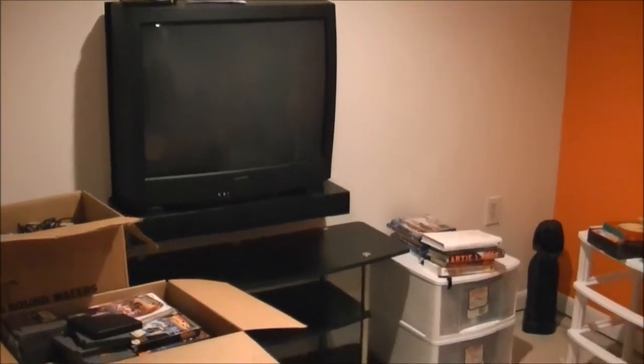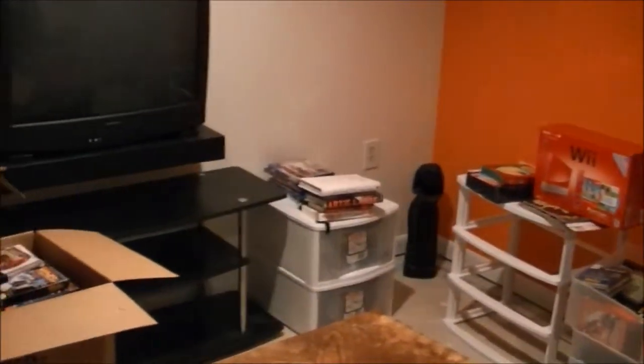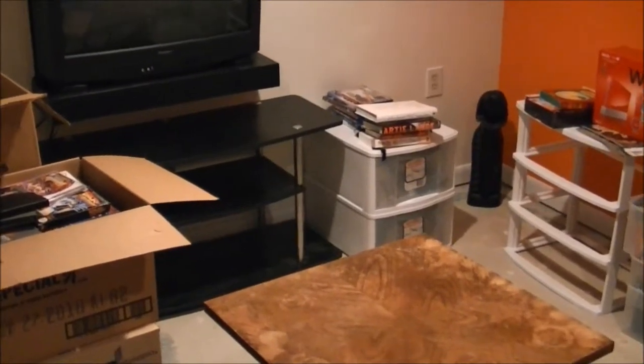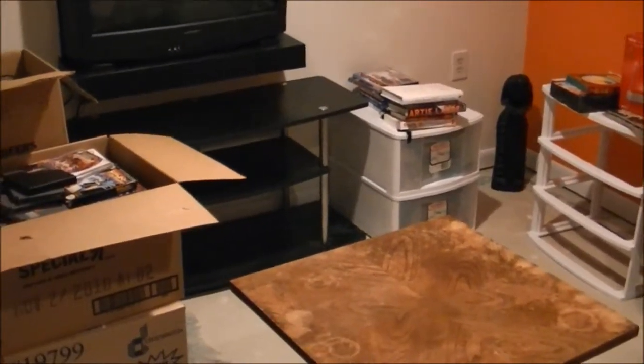What's up guys? AC Card Shark back again. As you can see, I am moved into my new place and I just wanted to make a quick video just to check in with you guys and see how everything's going.